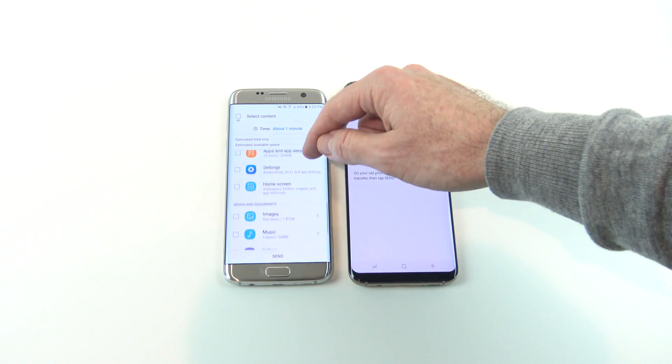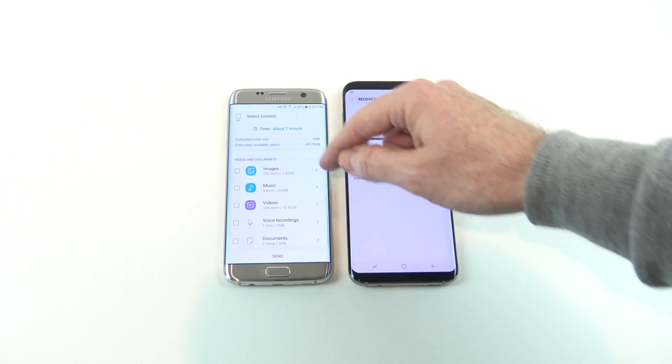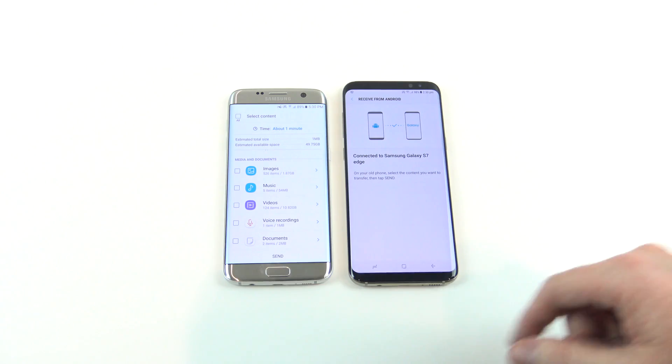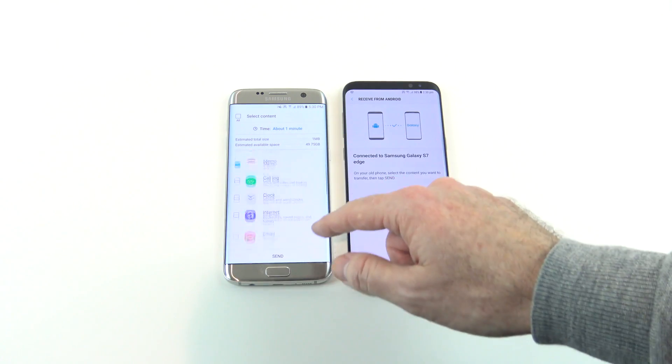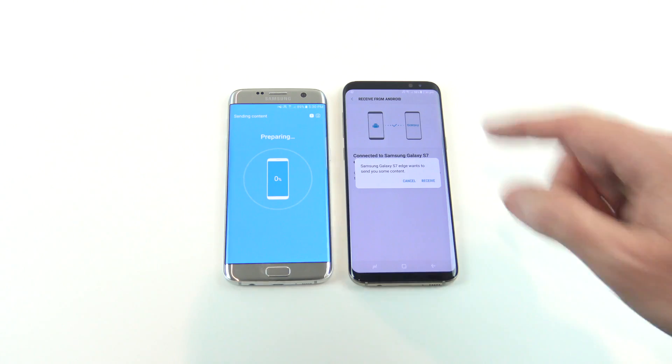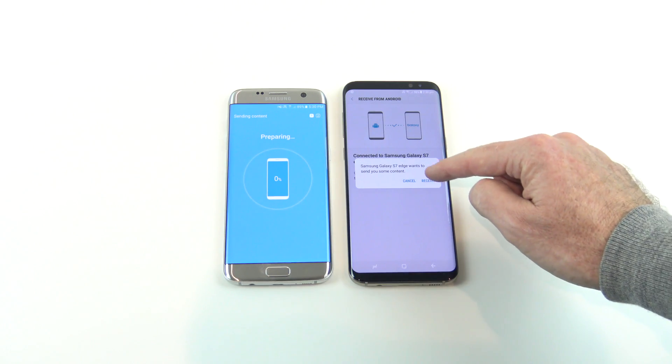You can transfer internet, email, apps, images, music, videos, and voice recordings — it pretty much transfers everything from Android to Android. Let's scroll back up. We've got our memo items selected, we're going to hit Send on the old device and then hit Receive on the new device.